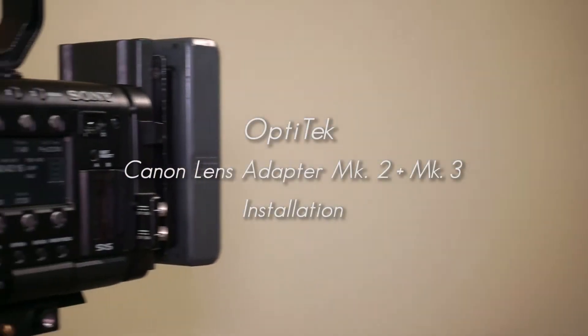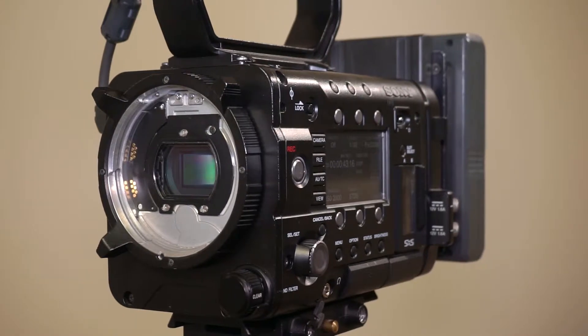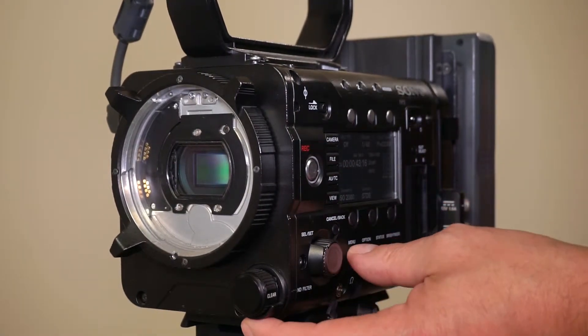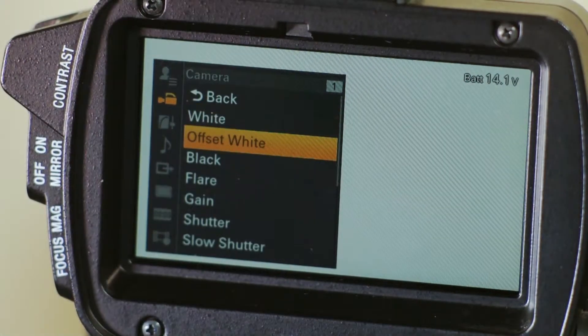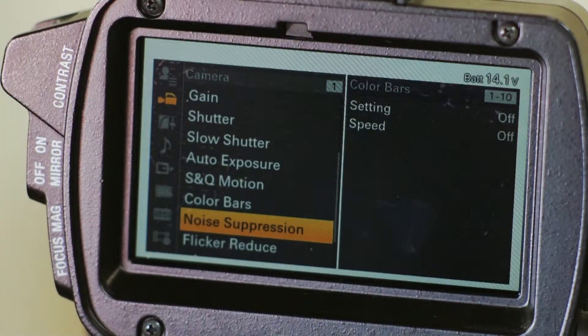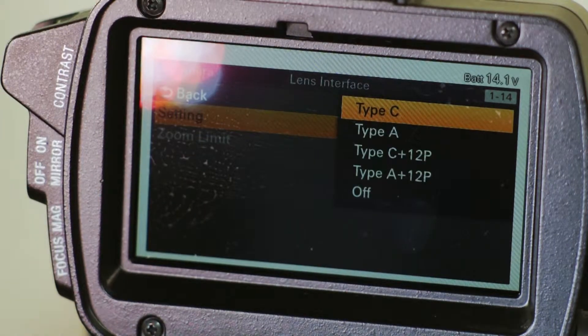Before we start using the Optitech Canon Prolog iAdapter on Sony PMW cameras, we need to prepare the camera for it. We go into the menu, then camera, and at the bottom of the camera menu there is a Lens Interface tab. We pick that tab and select Type C.